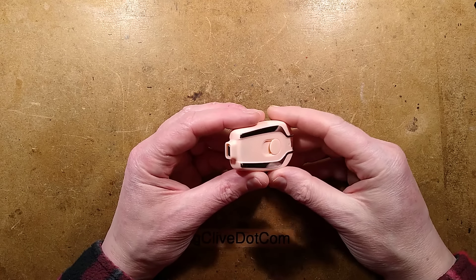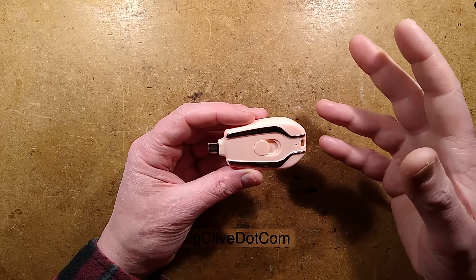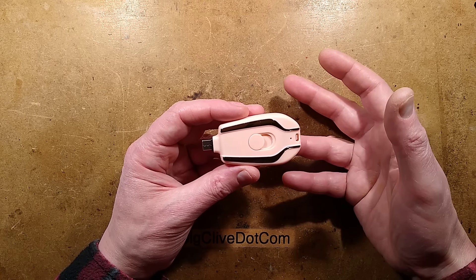Let's take a look at a lurid USB charger — a little pop-out USB keyring charger — which has a terrible secret: a secret that can destroy expensive electronic equipment.